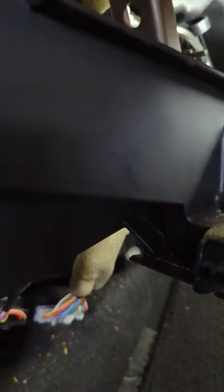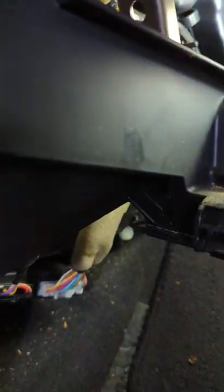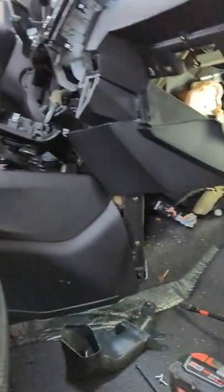Then twist it counterclockwise — it is installed, it won't move. Go ahead and plug in the harness. This is the screw that goes in here, it's the PH2. Install everything else in reverse order.